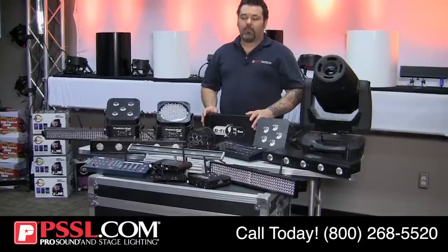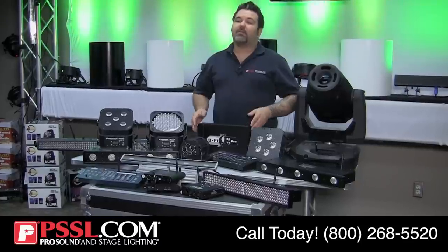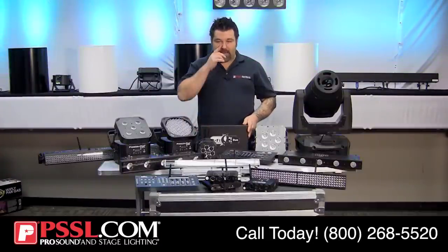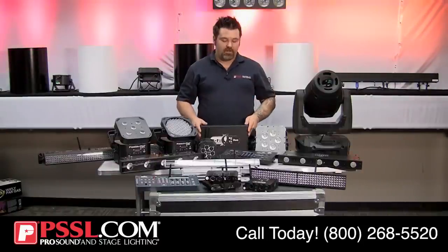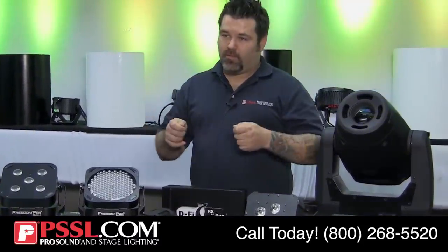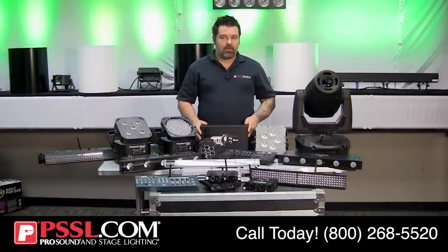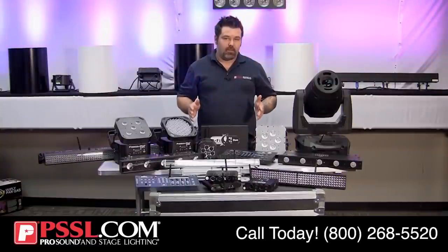How dependable is wireless DMX? Just like with wireless microphones, the amount of investment you make generally yields more features. Many affordable options have a fixed frequency, meaning both the transmitter and receiver are already set on the same frequency. You press one button on the transmitter and another on the receiver to pair them, and generally they remember it. Some units actually allow you to dial in the frequency directly.